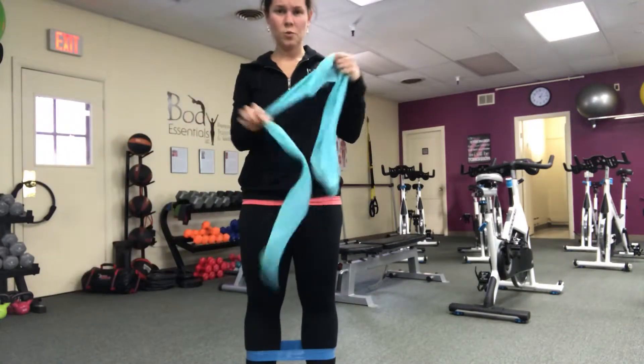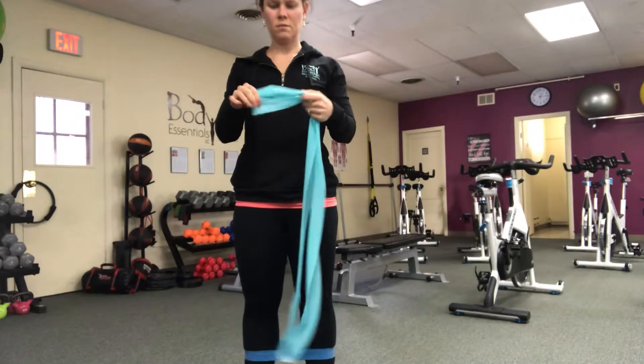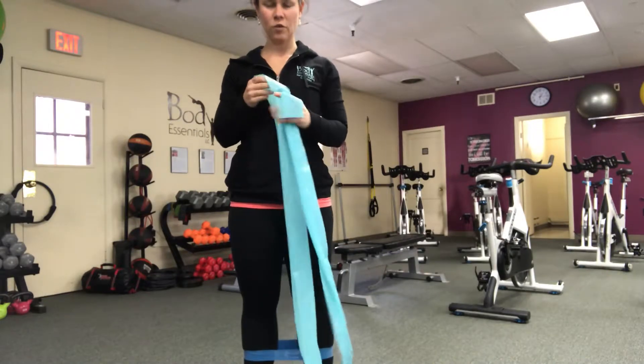All right, we have a super duper awesome lower body blast for you today.